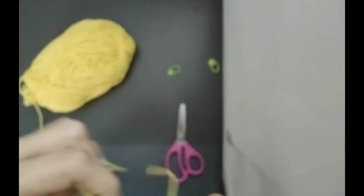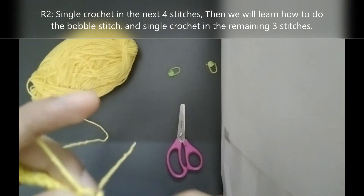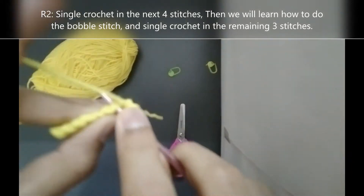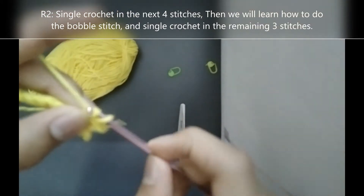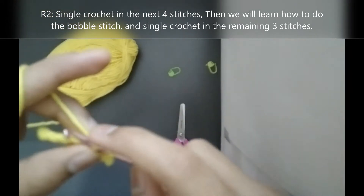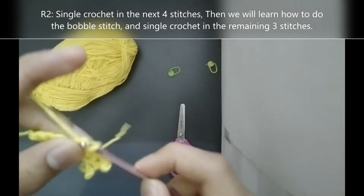For row 2 we will single crochet in the next 4 stitches: 1, 2, 3 and 4.